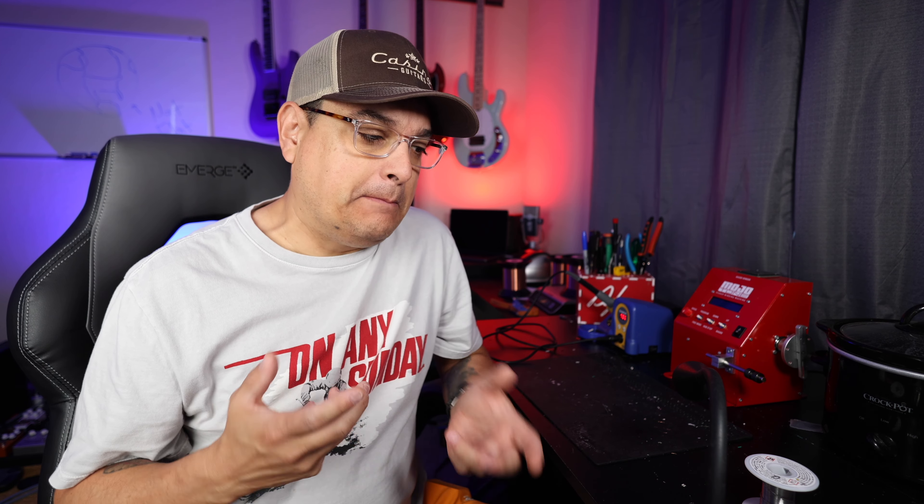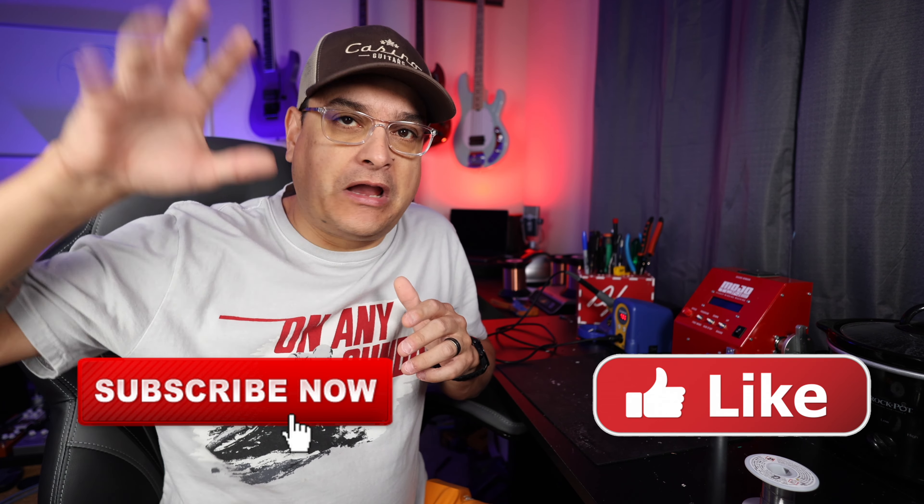There are a bunch of soldering videos on YouTube about how to solder all kinds of stuff, but in my opinion, not very many good ones about actual guitar stuff. We've made a few in the past, but I went through all the comments on those old videos to see if there was anything we missed — any tips you guys wanted to know — and put it into a new one. That's what we're going to do today.